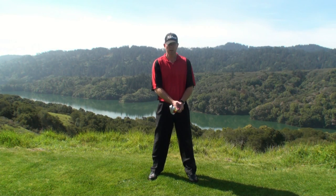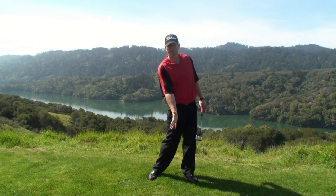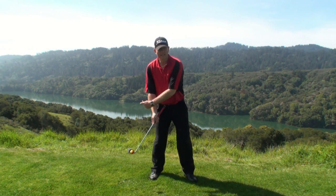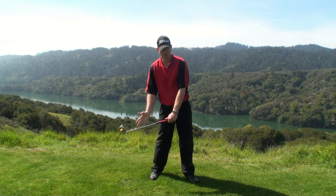This drill is our impact drill. It's going to give you a better understanding of where you want to be at the actual striking position when you're striking the golf ball. Some problems that we see a lot with amateurs, beginners, higher handicappers — some classic impact mistakes when it deals with your hands, arms, and golf club.